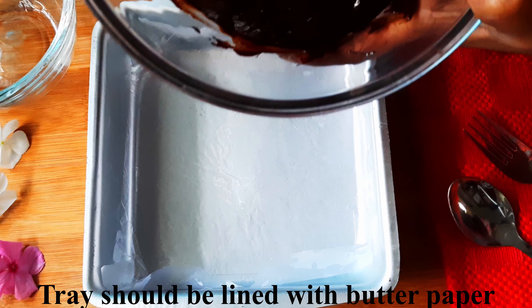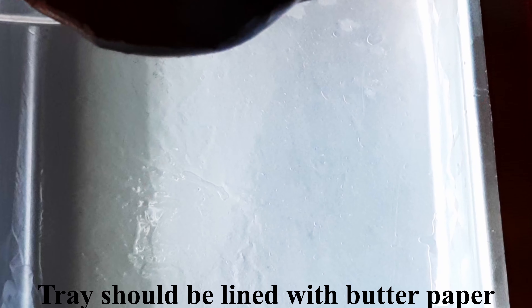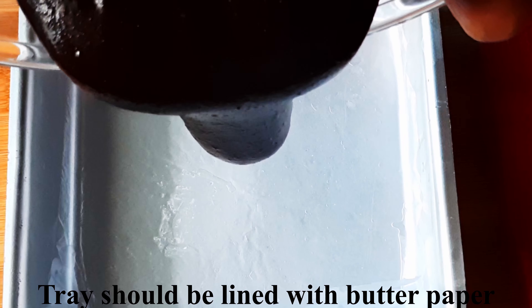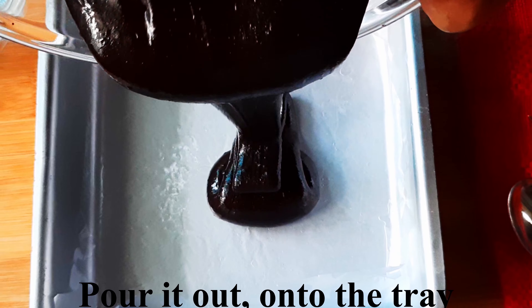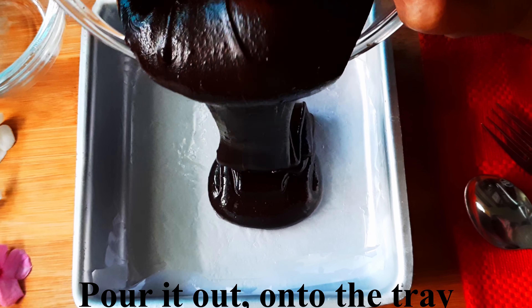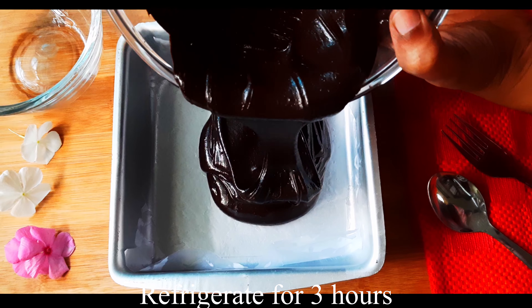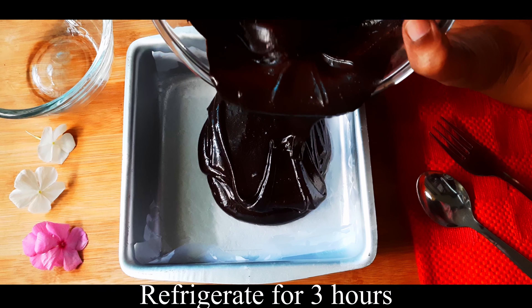I am going to use a tray with butter paper. It is light butter — it is easy to demold. Add the chocolate mixture here and spread it to the top. Tap and level it.